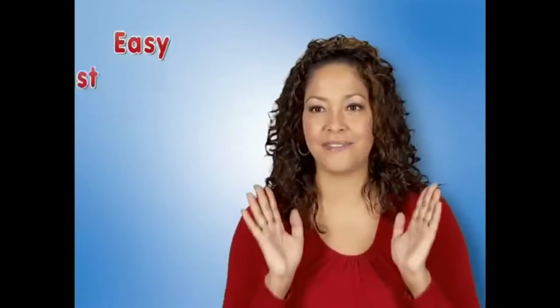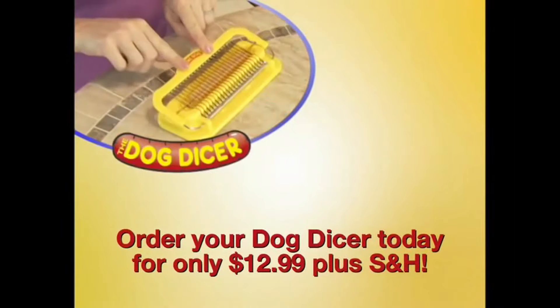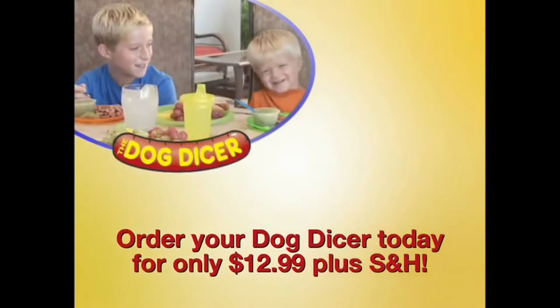It's easy! It's fast! It's simple and safe! Order yours today! Only $12.99 plus shipping and handling. Shipping and handling is $99! $10!